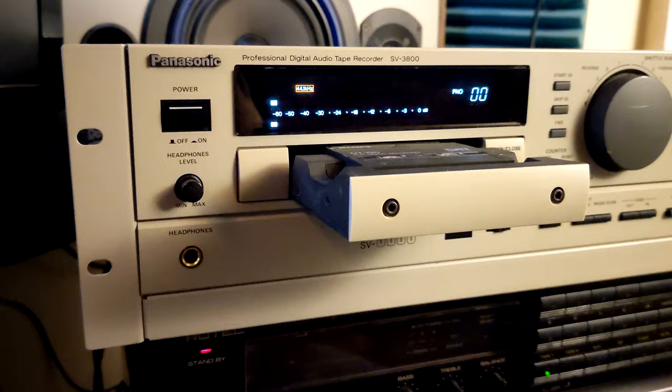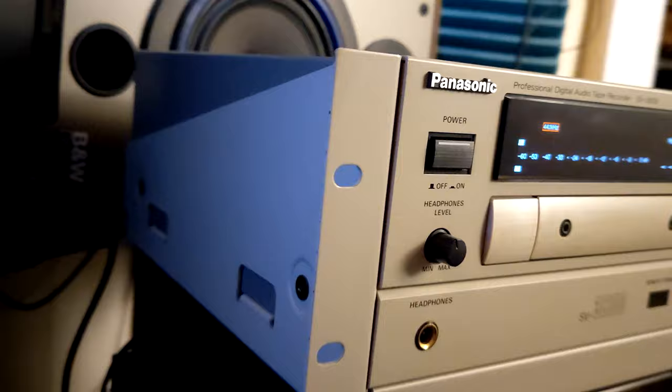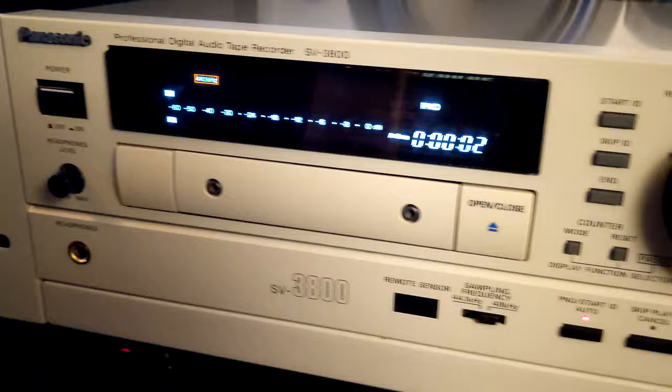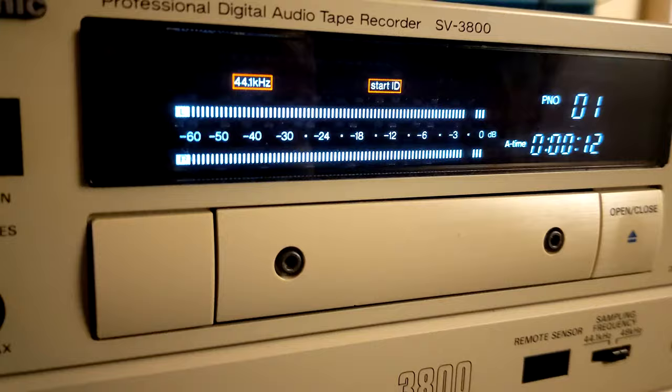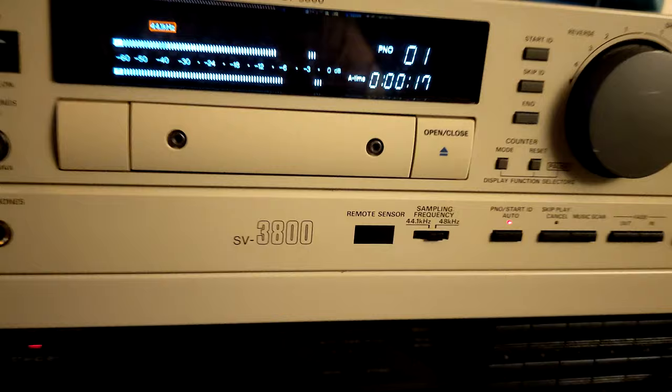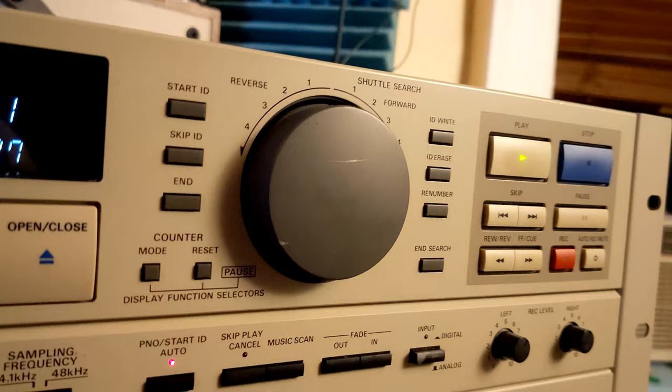Hey, what's up. Here I am again, this time with the professional digital audio tape recorder SV3800 by Panasonic. I did have this unit before, but this one is in much better shape — it looks much better, almost like new, except for a couple of scratches and the jog wheel.